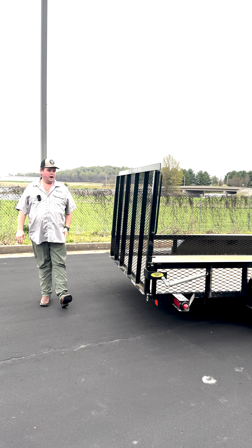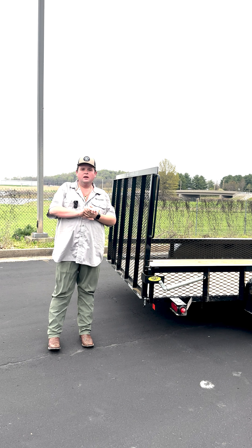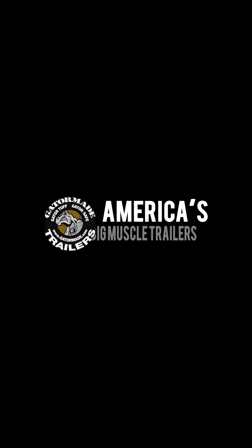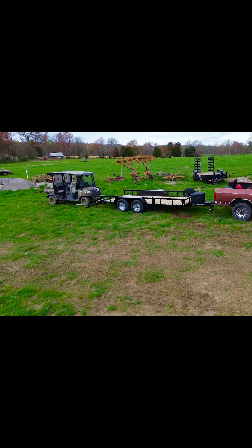Thank you for taking the time to watch this video. If you have any other questions, please reach out to us at www.gatormade.com and any one of our trained sales professionals will answer any questions you have about this trailer. GatorMade — America's big muscle trailers. To learn more about our extreme duty professional grade trailers, visit www.gatormade.com and find us on Facebook and YouTube.